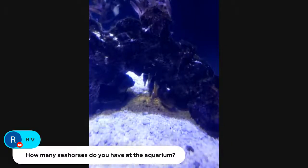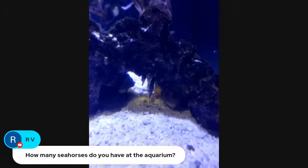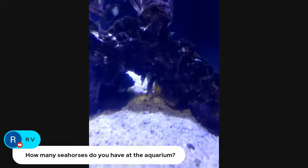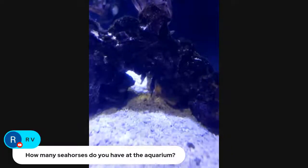How long does it take for them to reach a foot long? That can take a while, but they can be ready to be dads after about a year. We're talking about Father's Day and thought this would be a great way to celebrate Father's Day weekend with some seahorses — and you have all males. That's so interesting!